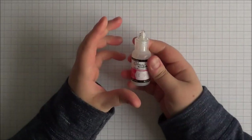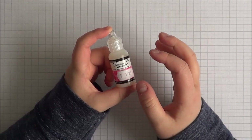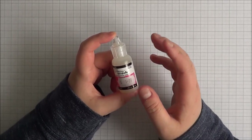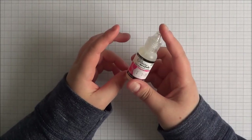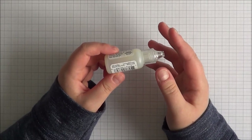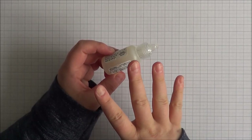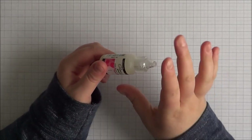Next up is Glossy Accents. I tend to use this more as a glossy finish as opposed to an adhesive. However, it's really good for sequins especially, and enamel dots that have lost a bit of their stickiness underneath. The only downfall is that you need just the tiniest amount — it does take a little while to dry. If it seeps out under whatever you've stuck down, it will have a glossy effect and you'll be able to see that.